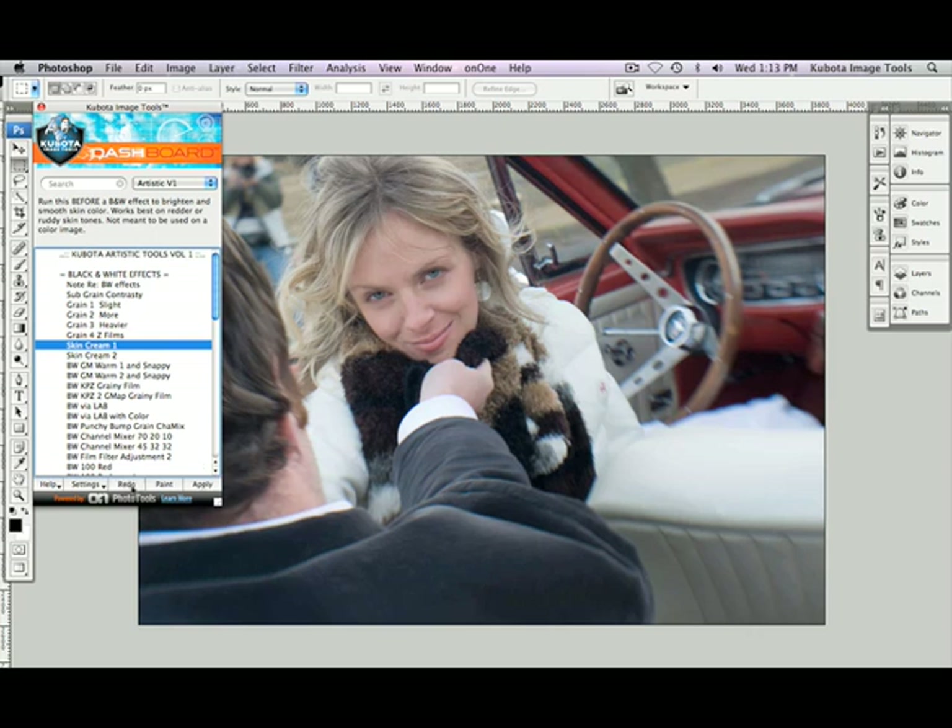Now I'm going to undo that — there's my before — redo, and there's my after. You can see that it's lightened the skin tones up really nicely.